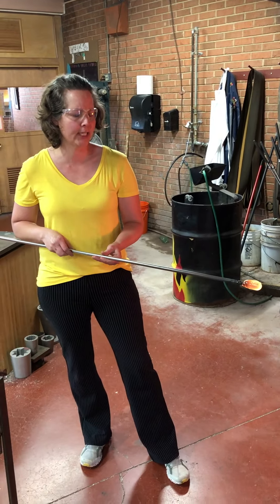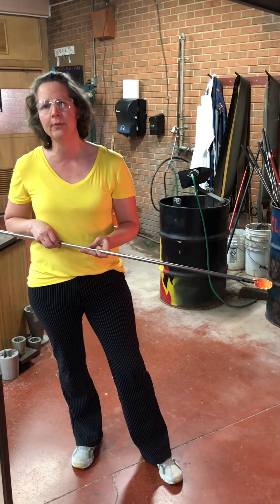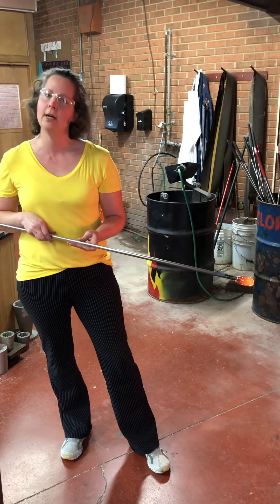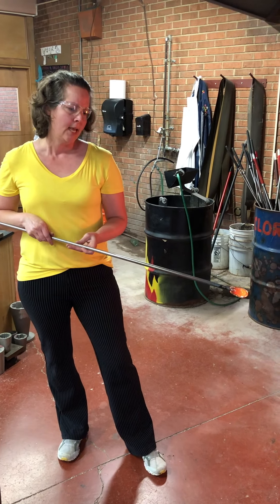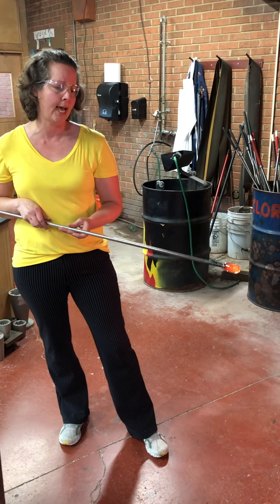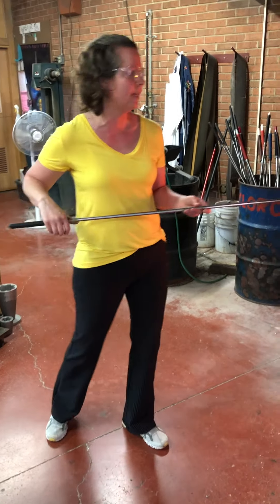I turn it constantly so that it doesn't drip off onto the floor. I'm gathering on what's called a punty rod. It's made out of stainless steel. A lot of the tools in the glass studio are made of stainless steel because they're durable, they don't rust, and stainless steel has a higher melting temperature than glass. So the hot glass can be on the stainless steel without melting the metal.